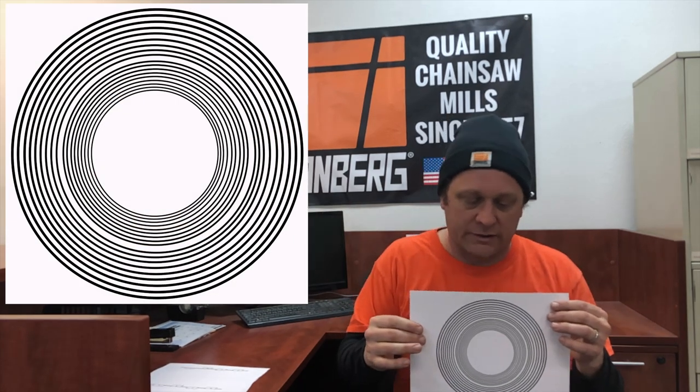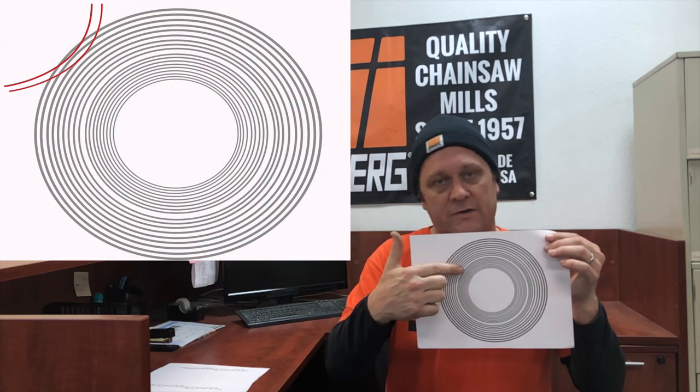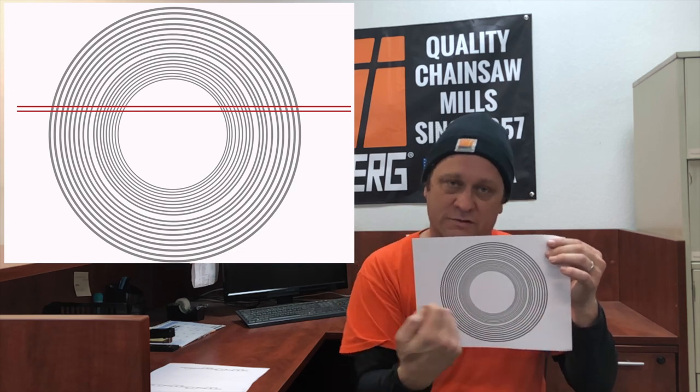Moving on to some frequently asked questions about ripping chain. First, a lot of people call up and say they get powder, whereas normally when felling they get nice long ribbons or chips. The reason for that — and there should be a graphic here — is that this is a cross-section of a log. When you're coming in with your regular saw, you're only attacking one ring at a time, which is why you get those nice long ribbons. When you're coming at it from the length, you're hitting every single one of these rings, so there's not much chance for the tooth to pick up much wood, and that's why you get a lot finer dust.